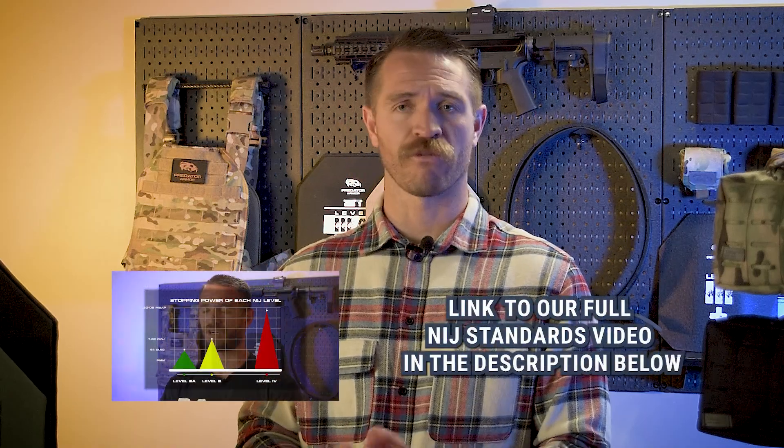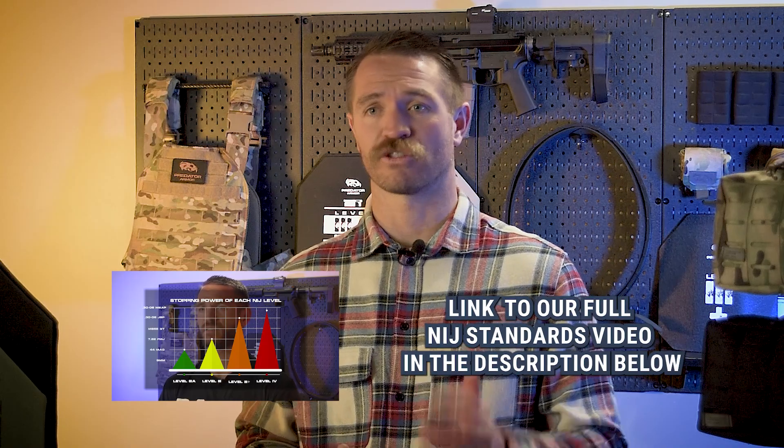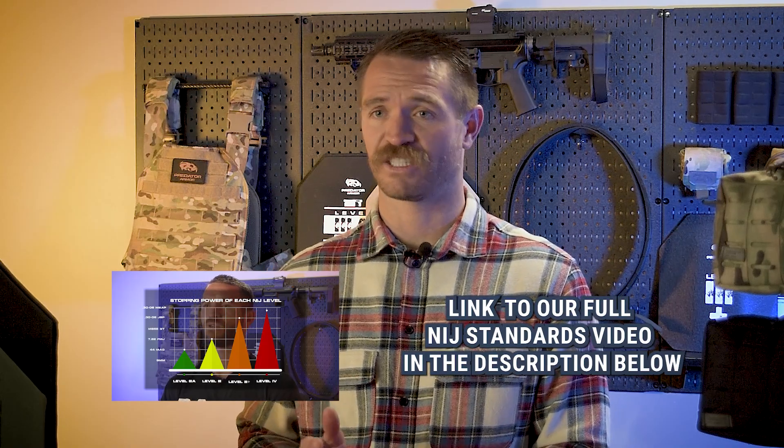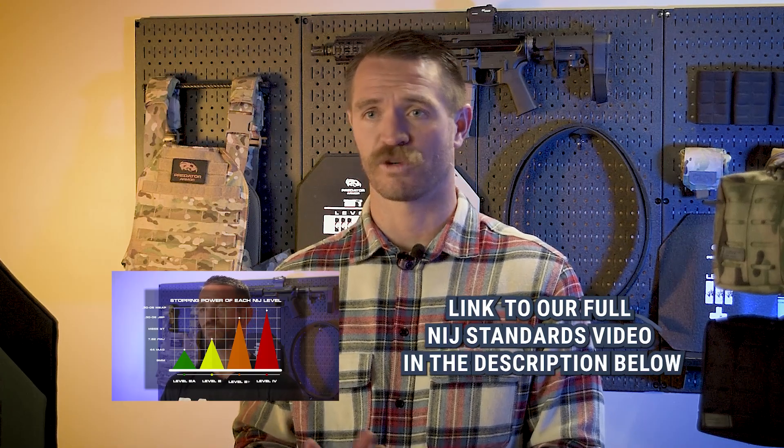It makes it simple. You know exactly what the minimum requirements are for Level 3 body armor. The same applies for Level 3A, Level 4, and the other levels within the standards. We did a full video on the NIJ standards going into detail about different levels, stopping capabilities, and so forth. If you have more questions on the NIJ standards, go check that out — it's a great informational video.